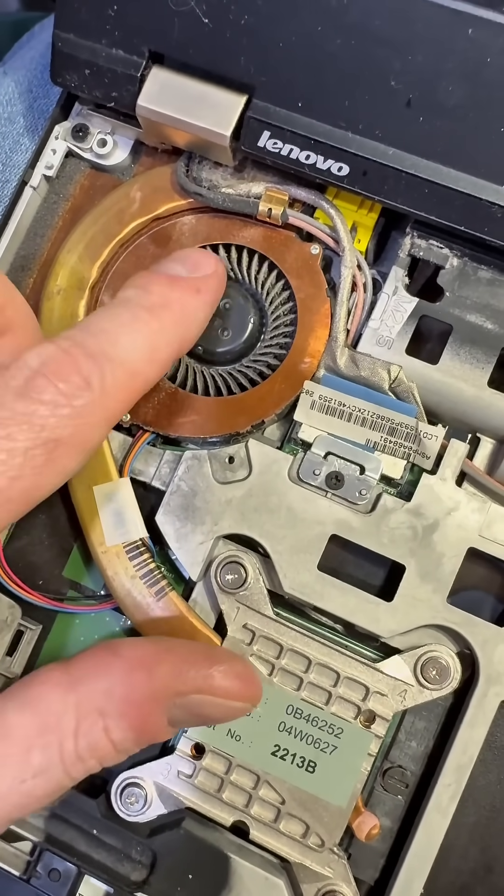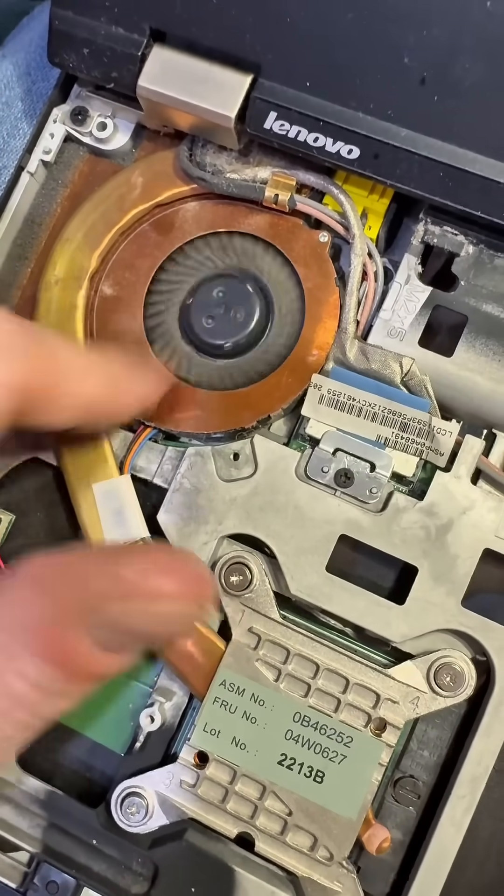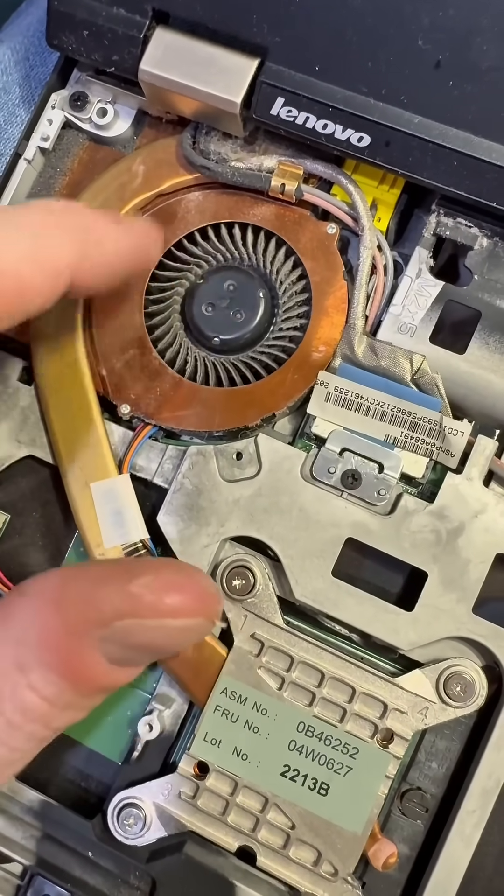That was fun to open. Yep, that's probably why the fan doesn't work.